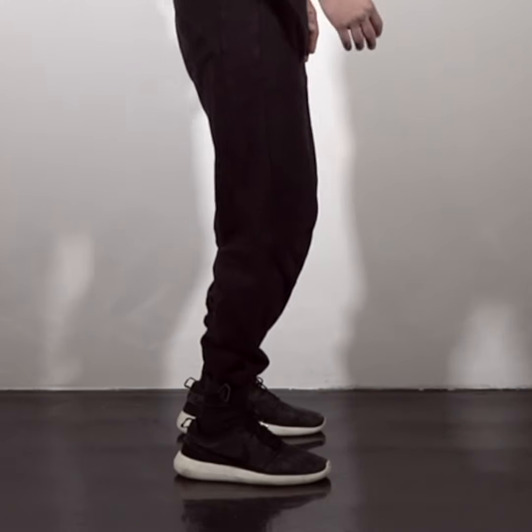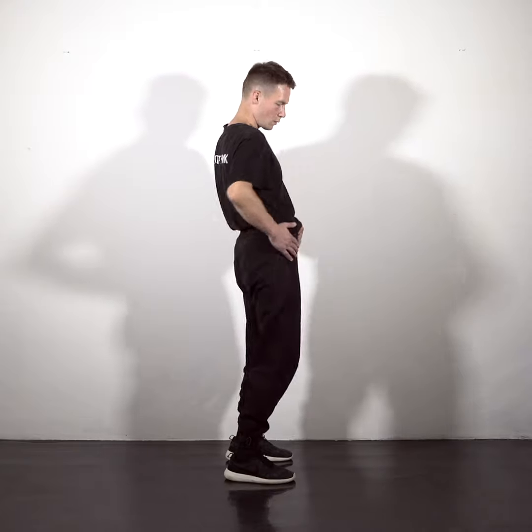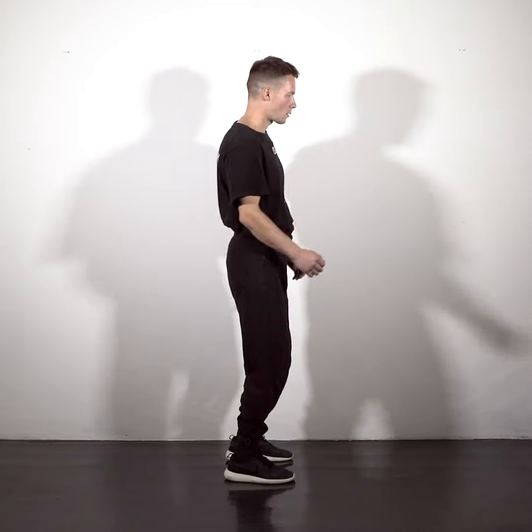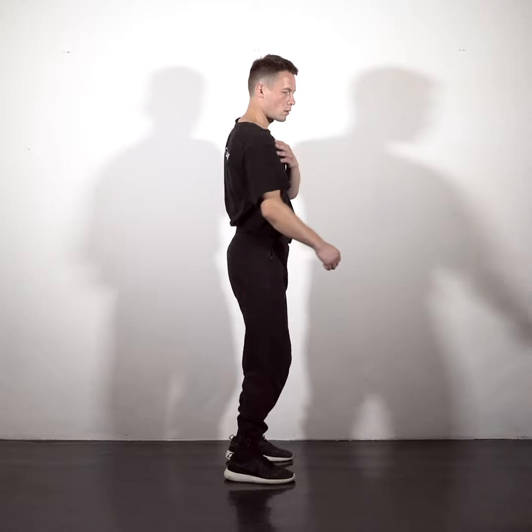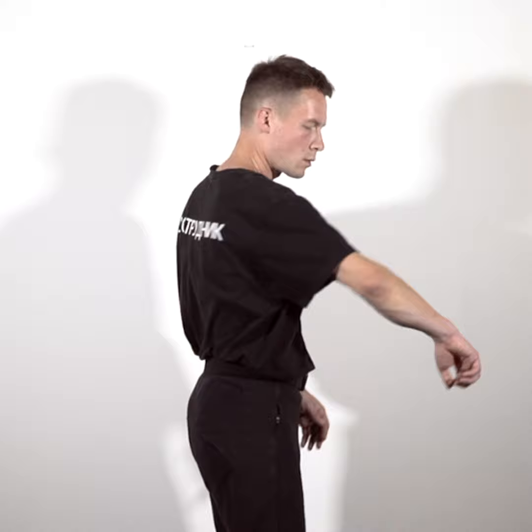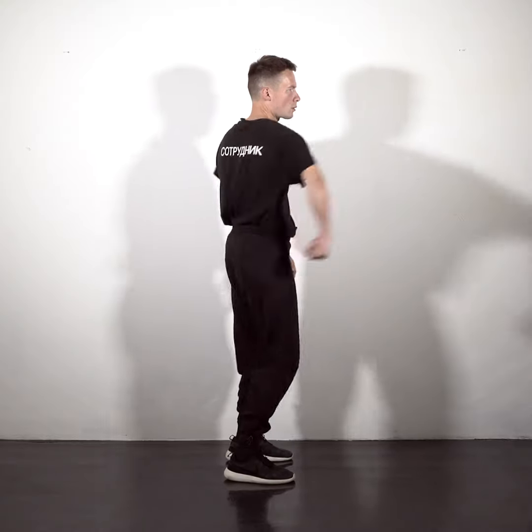The movement then travels into your hip. Send it to the front. As a reaction, the movement is traveling through your whole body, into the shoulder and from there into your elbow and into your wrist, then backwards.